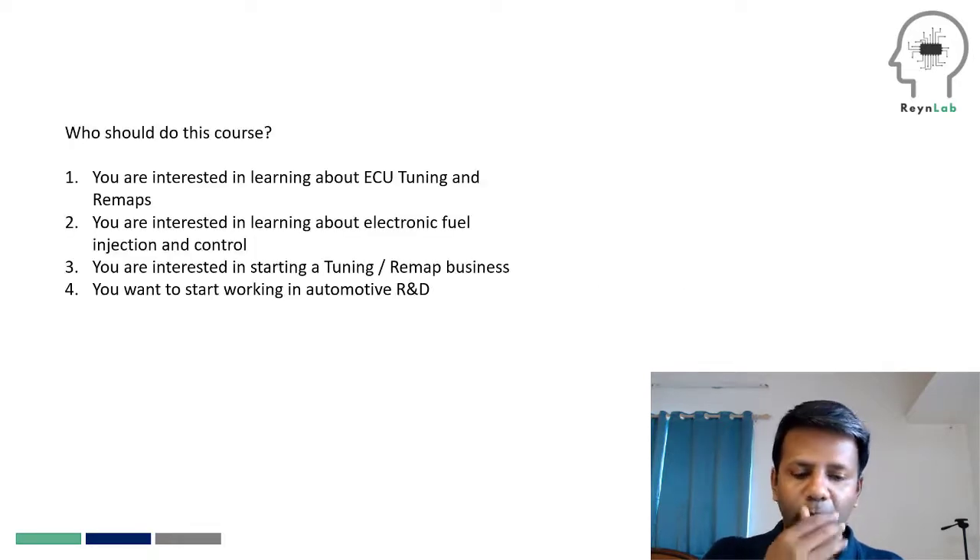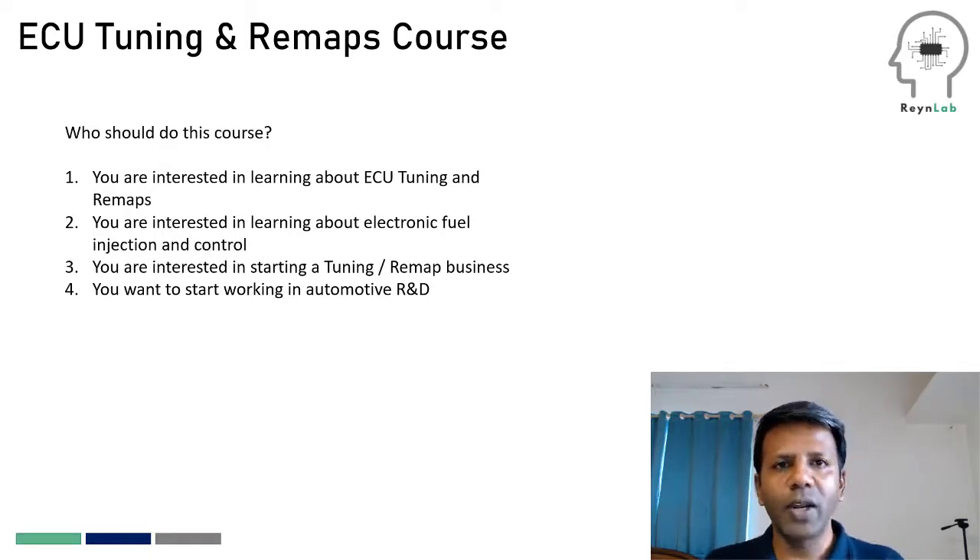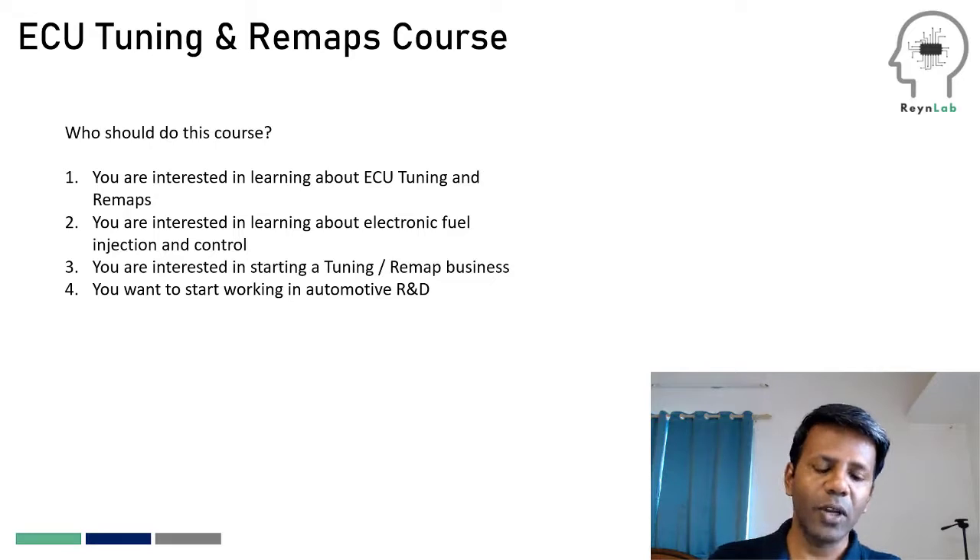One of the primary questions that we do keep getting is who exactly should do this course. There are two connotations to this question: do I need any prerequisites before I do this course, and what do I do after I finish this course?